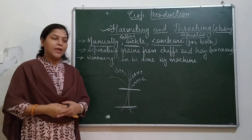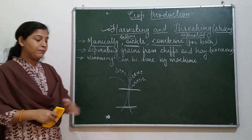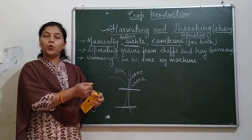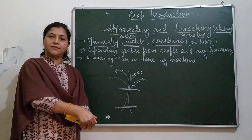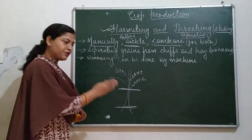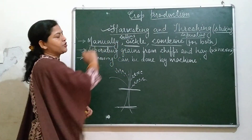The hard surface may be a stone, a wooden platform, or a cemented platform which is a bit higher. You strike the crop plants against it, and the grains get removed from the plants. This process is called threshing.